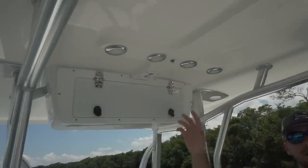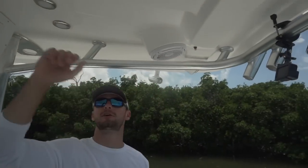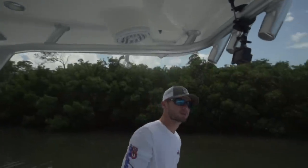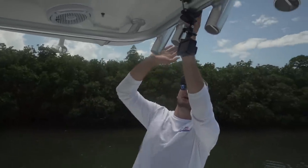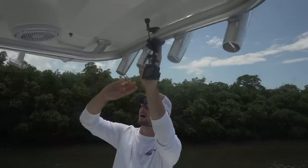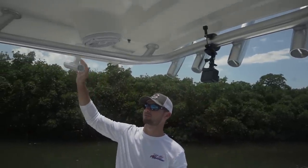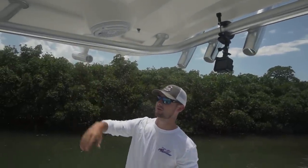Up here we have our switches for our different lights — our spread lights and courtesy lights on the T-top. We also have these freshwater misters right here. On these super hot days, especially during the summer, you turn that on and freshwater just mists down on you and cools you down real quickly. Looking back here, we also got four normal rod holders in the back and on the sides we have two extra kingfish rod holders — so if we're out trolling or anything, that makes it super easy and we can hold more rods.